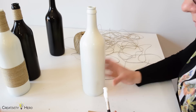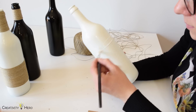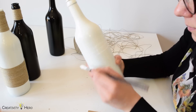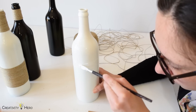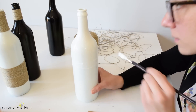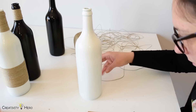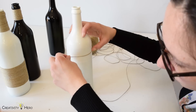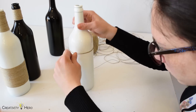Now I'm just going to spread a thin layer of glue in a small section, probably around two centimeters. We want to work in small sections at a time so it doesn't dry too fast. Be careful with the glue — you don't want to put too much because you'll make a real mess. Then I'll start wrapping around, making sure I don't leave any space.